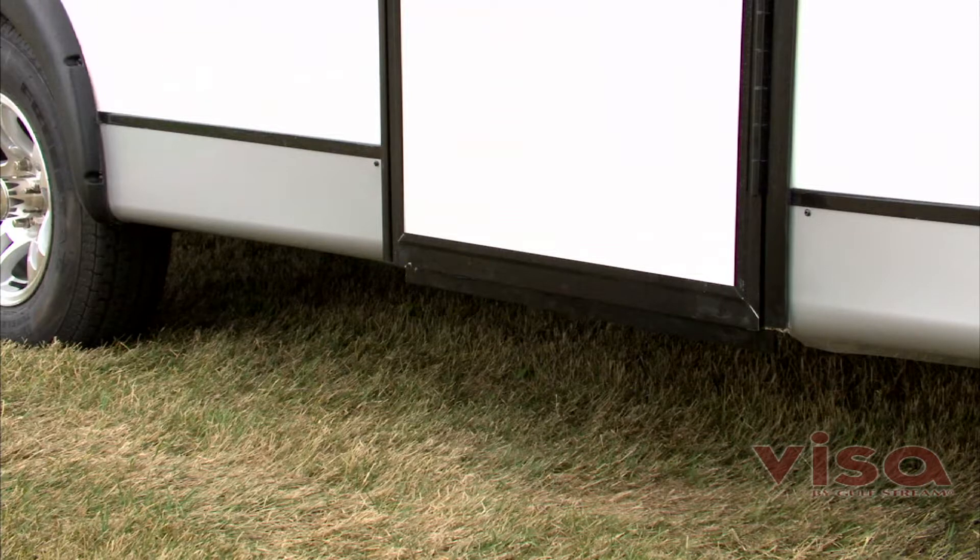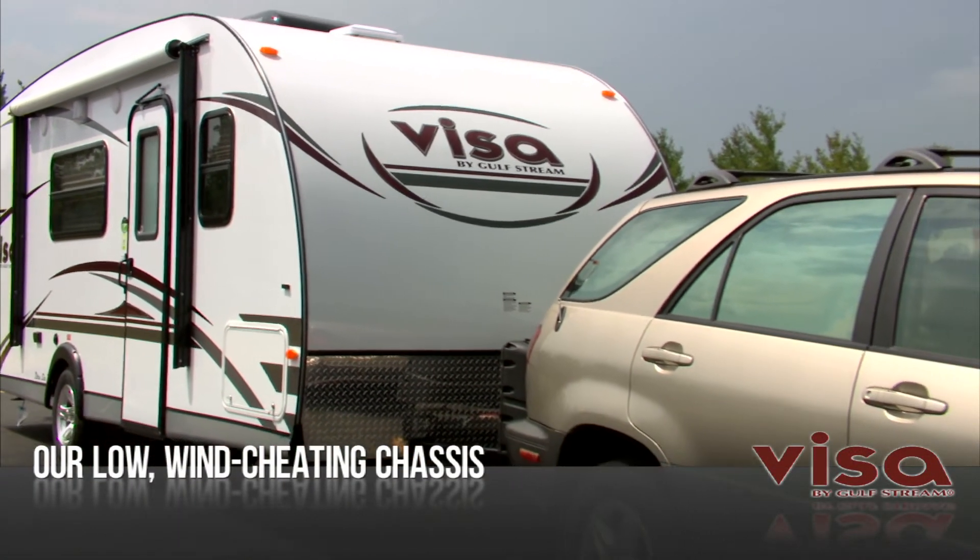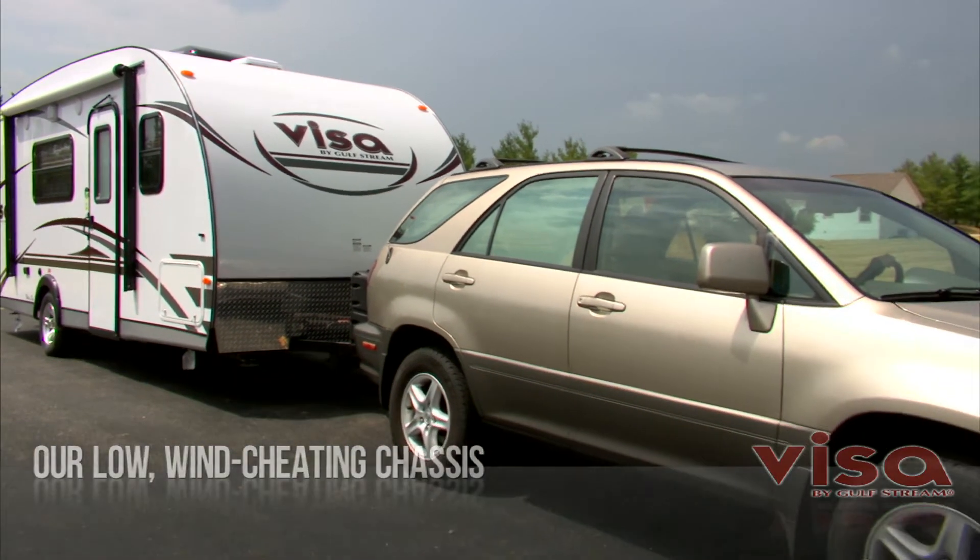Visa is built low to the ground so it can slip under much of the air other travel trailers have to plow through, improving fuel economy and saving you money.